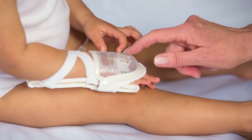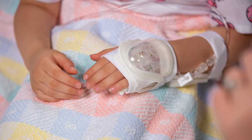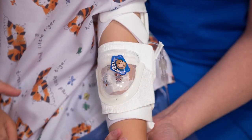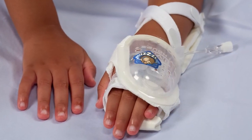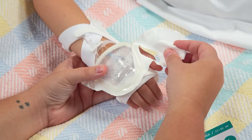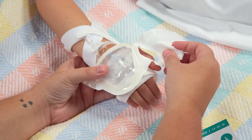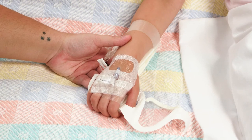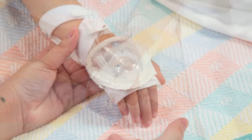From emergency department admission to hospital discharge, IV House products extend dwell time of the IV, reduce complications and costs. Properly protected IV sites will help eliminate unscheduled IV restarts and multiple IV attempts. Care and maintenance of IV sites is essential. IV House products are designed to provide instantaneous access to IV sites so nursing assessment can take place immediately.